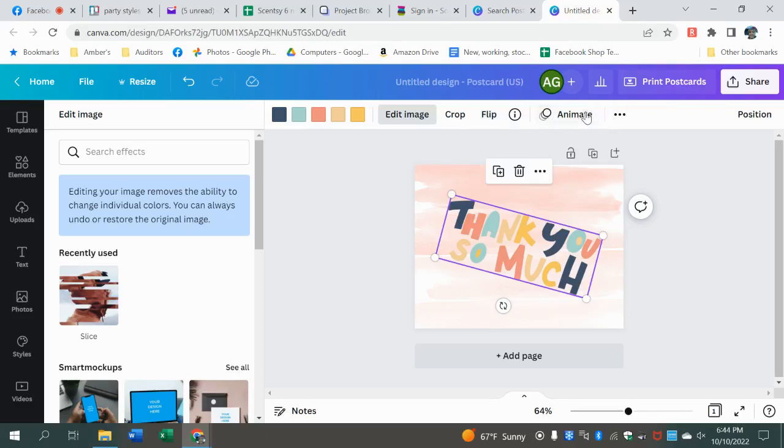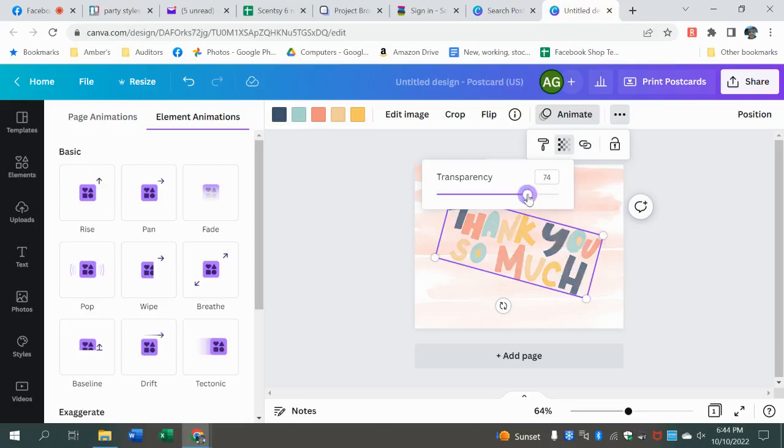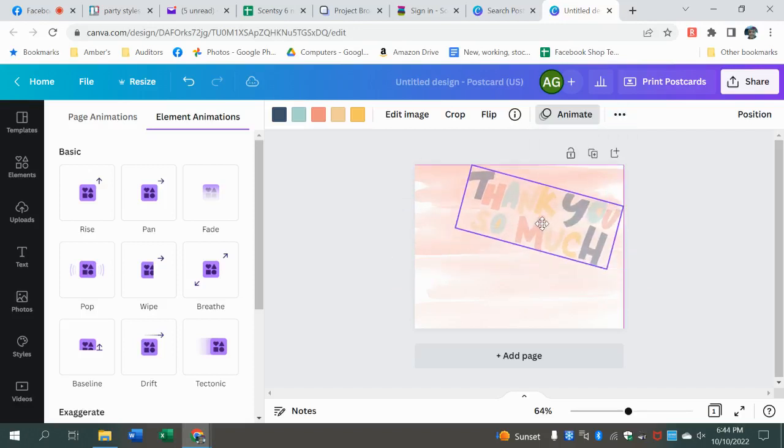Animate — I don't think you can do that unless it's part of the paid version. I use the transparency a lot. Say you wanted to make that 'thank you' lighter — see? We're going to move it up here to the corner.